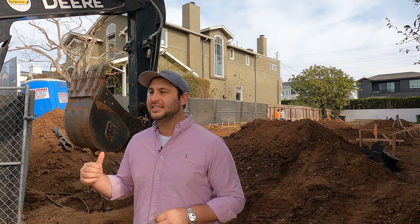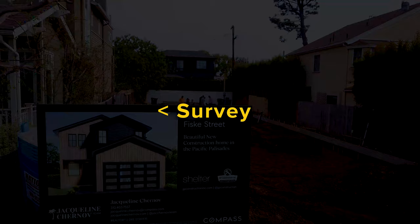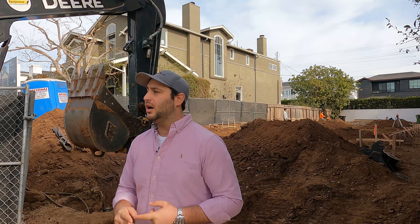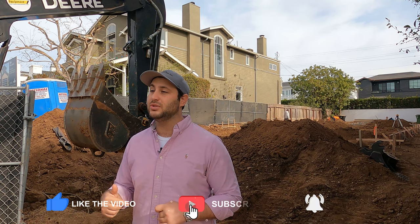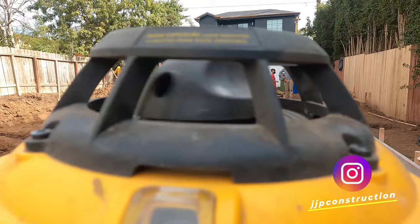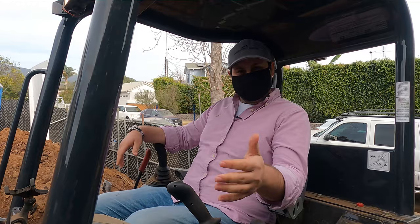Hey guys, I'm Jason and this is Buy Build Sell. Today we're here at BISC starting our foundation. The things we're going to talk about today are survey, forming, foundation, and soil. We were lucky enough to get our soils engineer here while we were filming so he can briefly describe what we have to do and how we're doing it. You're going to get a pretty in-depth experience as to what we're doing and how we start a project from the beginning. The truth is I've been doing this for 11 years now.